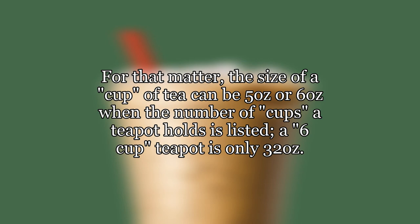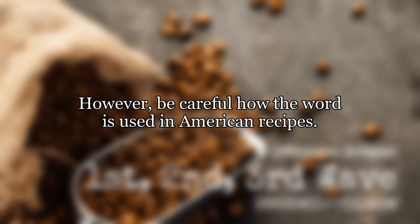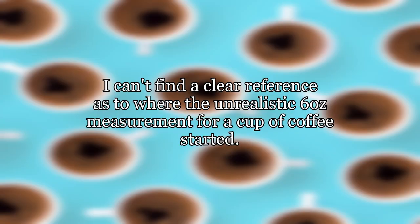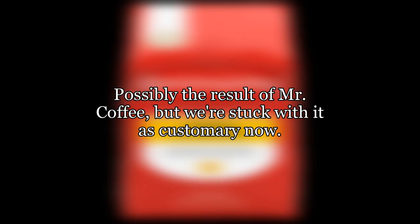When the number of cups a teapot holds is listed, a six-cup teapot is only 32 ounces. However, be careful how the word is used in American recipes. If a recipe calls for a cup of coffee, they are more likely to be calling for an eight-ounce cup rather than a six-ounce cup. I can't find a clear reference as to where the unrealistic six-ounce measurement for a cup of coffee started — possibly the result of Mr. Coffee — but we're stuck with it as customary now.